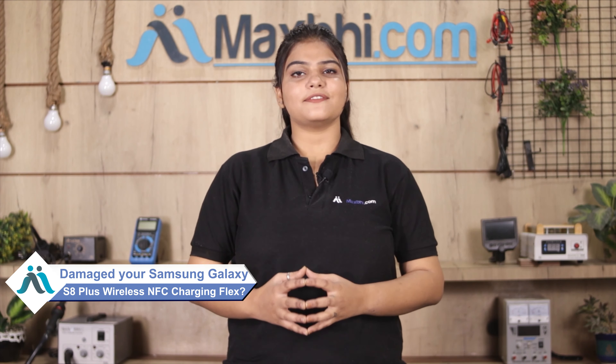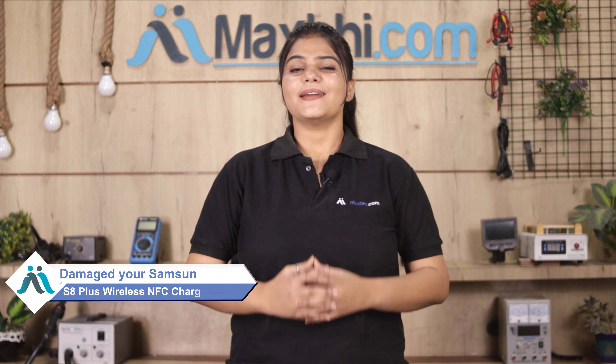Hi friends, this is Lucky from Maxp.com. Did you get a damaged Samsung Galaxy S8 Plus wireless NFC charging flex? Worried about the high repair cost of your smartphone?